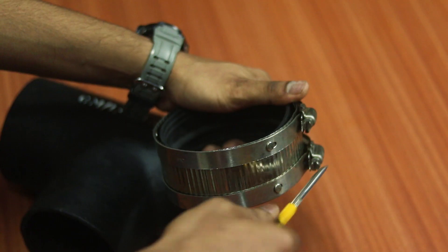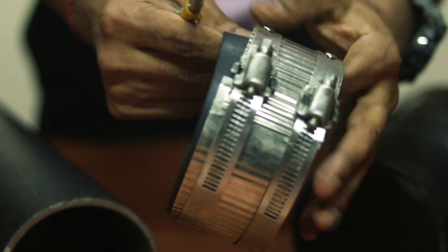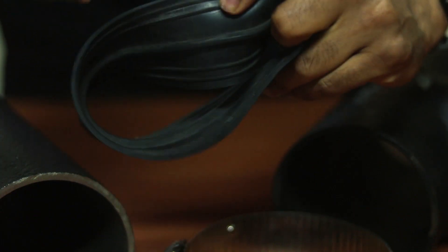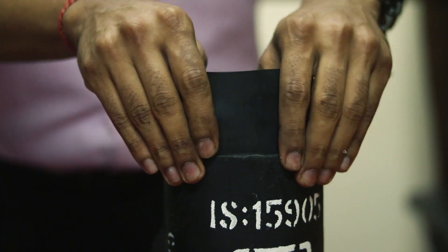Loosen the screws and separate the gasket from the coupling shield. You see this thick seating rim here inside the EPDM gasket? You need to be sure that the pipe or fitting sits well on this.